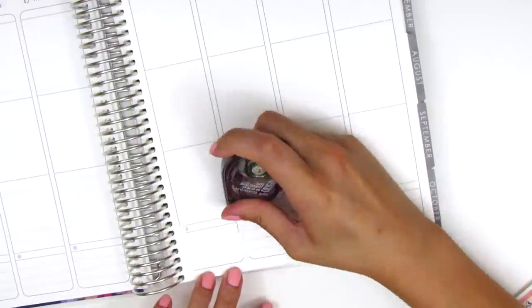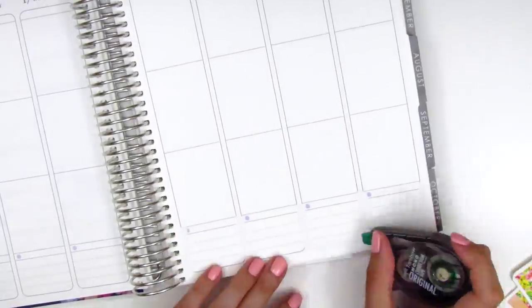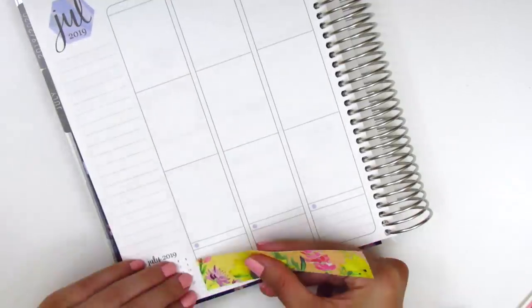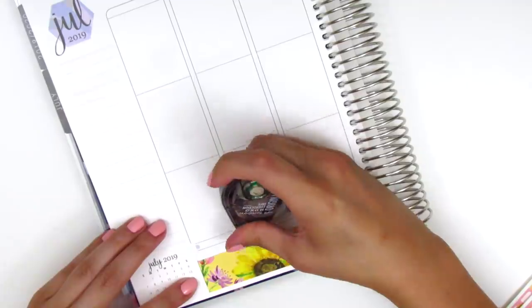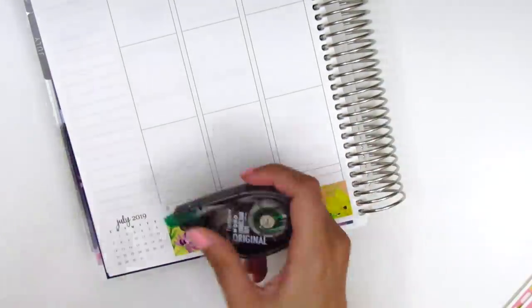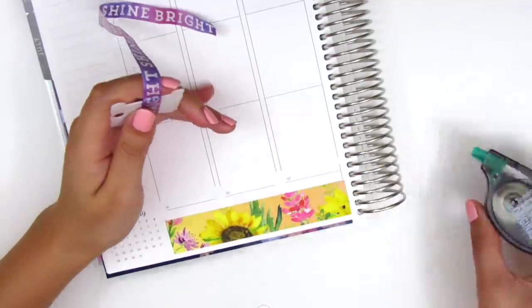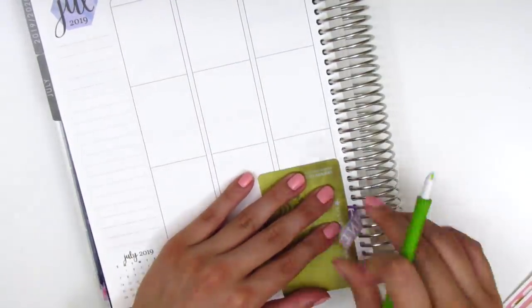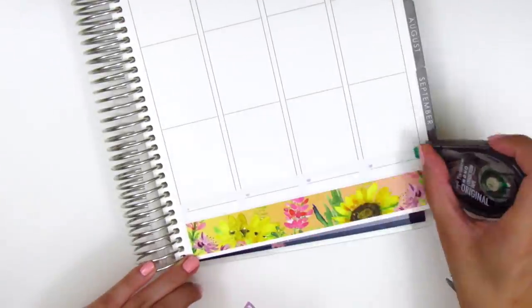For my bottom washi this week, I decided to use only one of the washi strips that came in the kit and then I pulled in one of my own washis from my collection. The one I chose is a text washi — I got it as a sampler but I'm pretty sure it came from a Michael's roll and it just says 'shine bright,' which I thought was a really good sentiment for this kit, and that purple color matched really nicely as well.